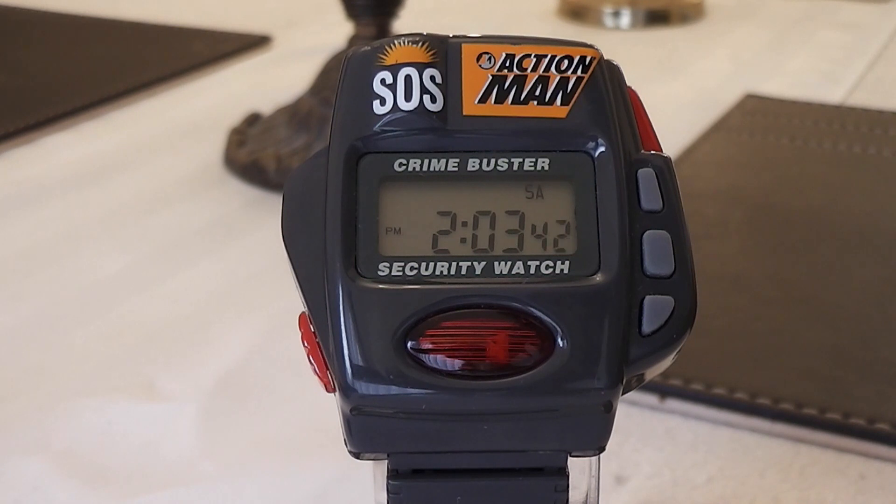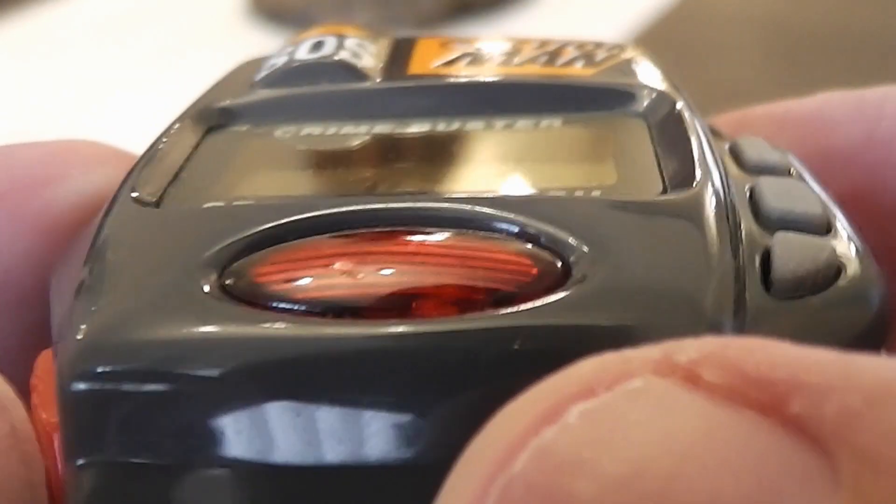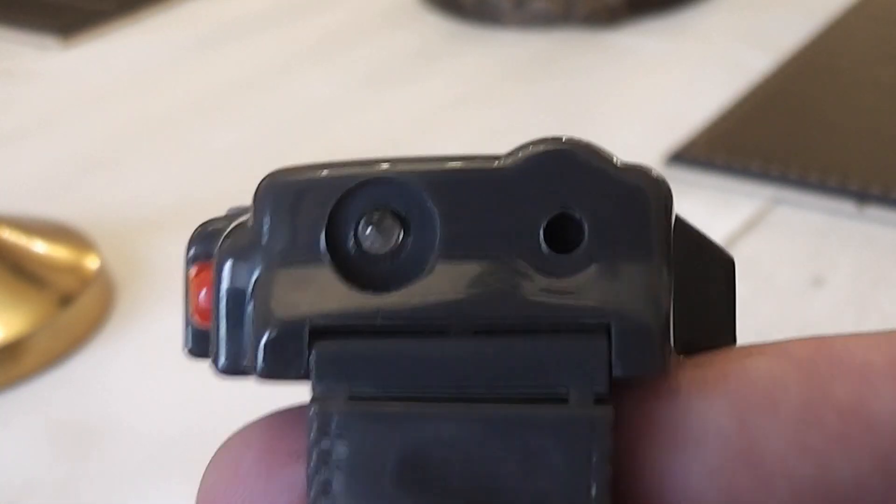The watch has a sliding switch on the left-hand side and four buttons on the right. The face features a red glass section under the LCD display, as well as a red LED and a hole at the top.